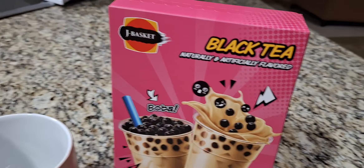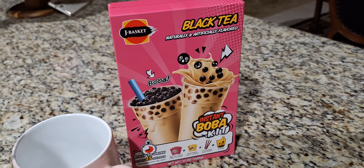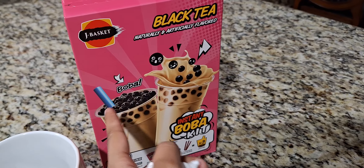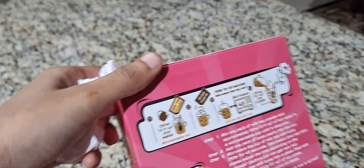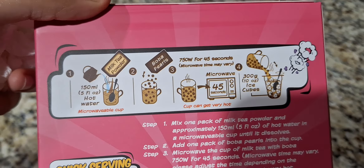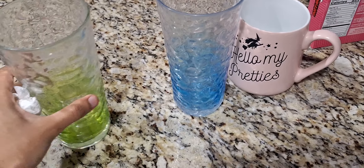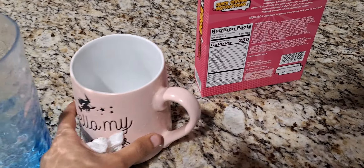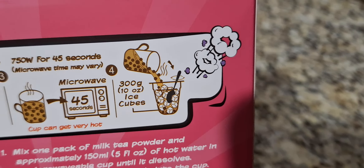Here's the boba kit we have. Which one do you like, this one or this one? I like this one too - it has a cute little thing. Here are our instructions on how to make it. We need a cup of hot water, microwave. We're gonna be making three cups: one for me, one for Tahura, and one for my mom, because she's awake too. We add boba pearls, microwave 45 seconds, then put ice.